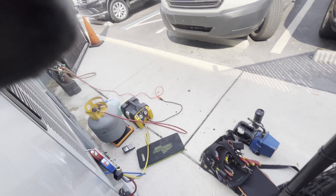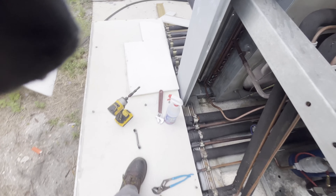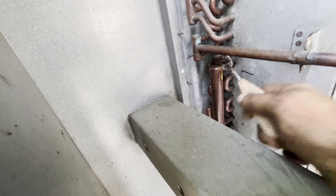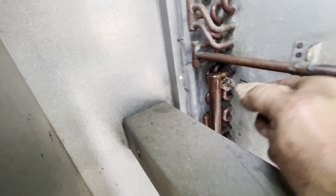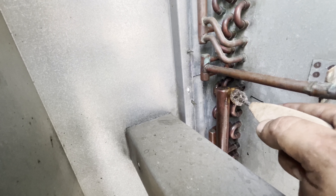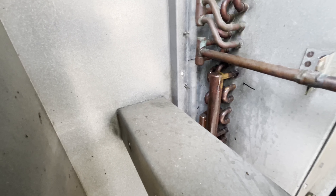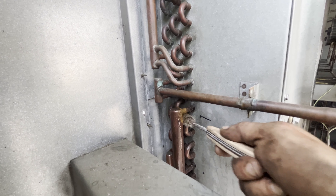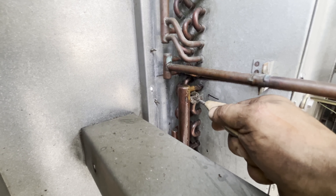So what I'm going to do before I shut the rack down — my flame's going to be crazy — I'm going to hit this with a wire brush, get this all cleaned up here, braze it, pressure test it, pull the vacuum, and charge through the head. I'm going to put them back in.